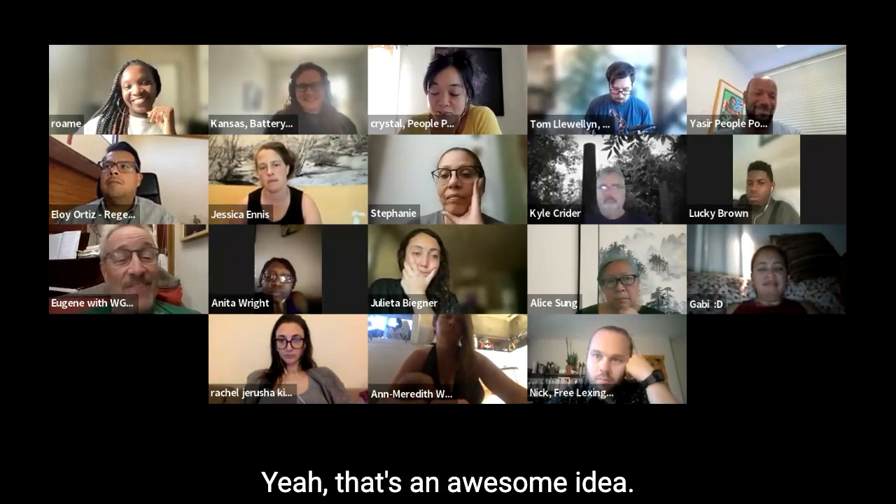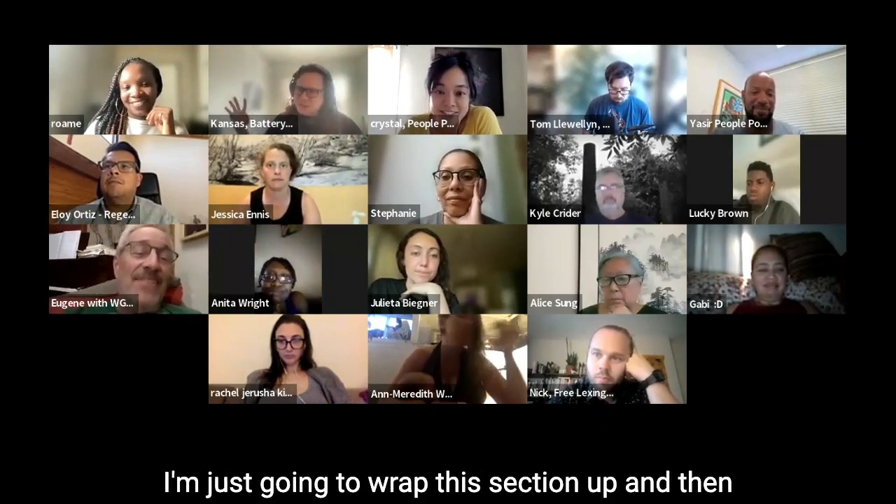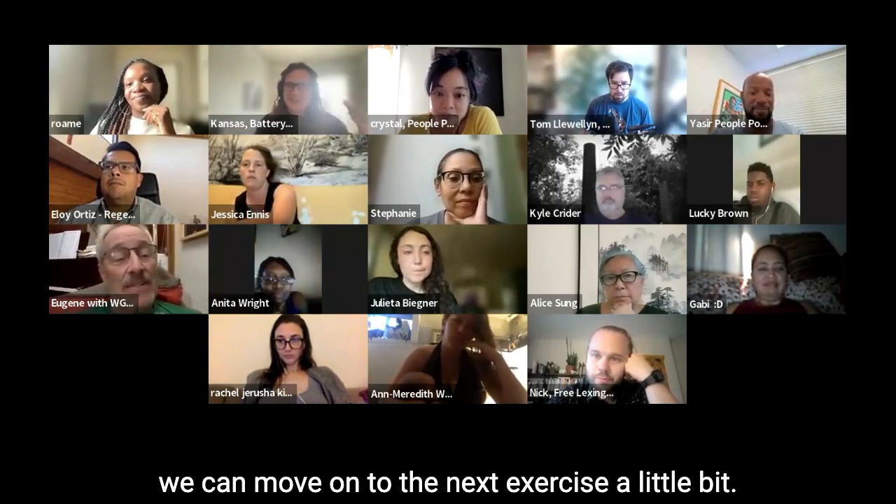That was an awesome idea. Thank you for sharing that. I'm just going to wrap this section up and then we can move on to the next exercise.